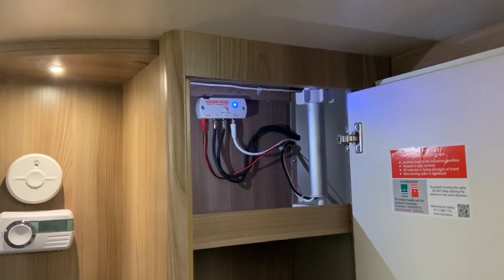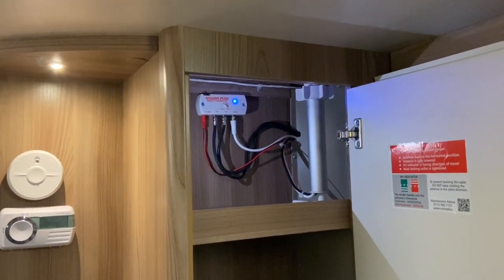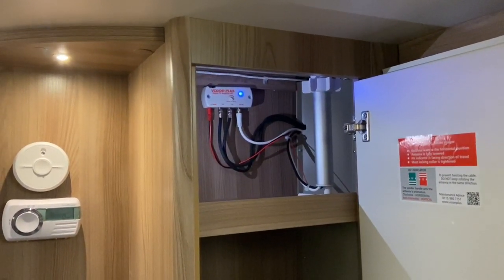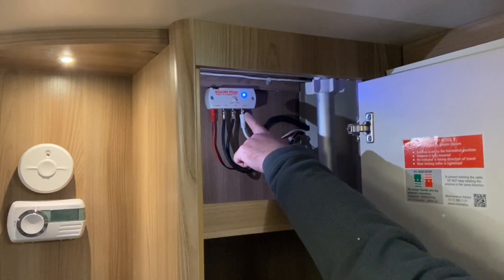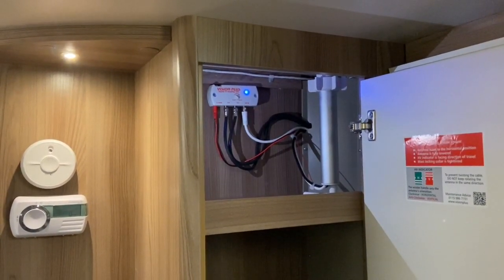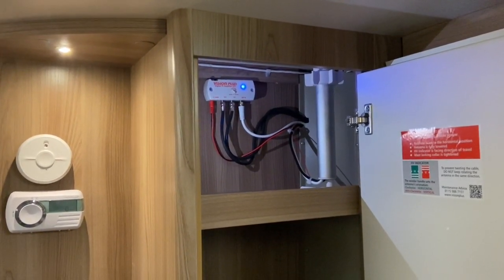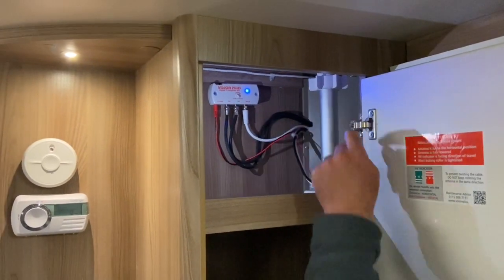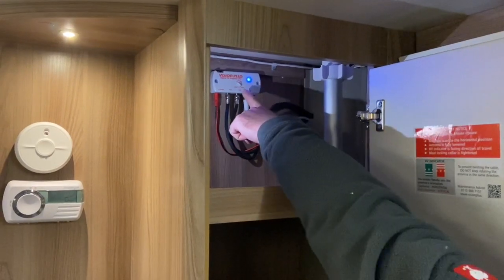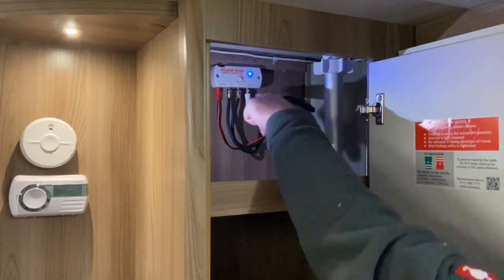So this up here is the Vision Plus digital TV amplifier. It's a 12 and 24 volt DC unit. You've got two inputs — a TV1 and a TV2. On this particular van we've got a TV point in the front area and also a TV point in the bedroom area. There's also an antenna input being fed off the aerial just there. You can also boost the amplifier using a little turn dial on that section just there.